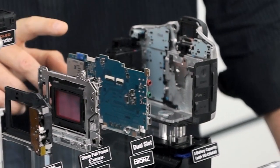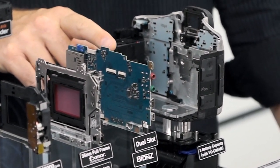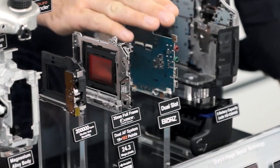Then we have the main circuit board. The primary thing it holds is the BIONZ image processor and the LSI chip — this is where all the magic happens, the darkroom of the camera.